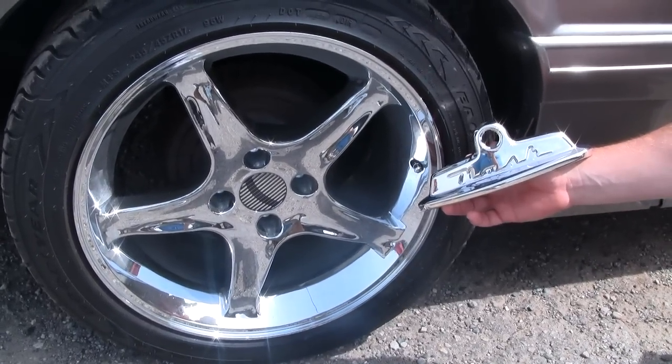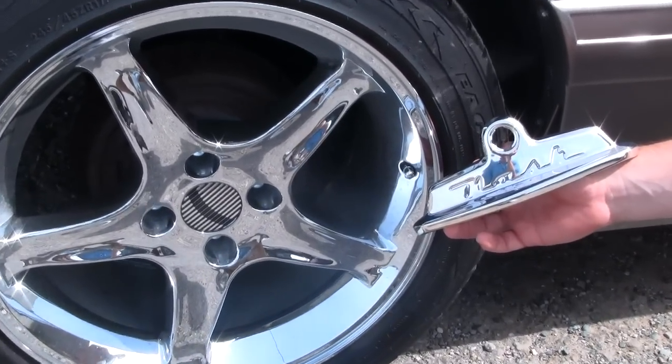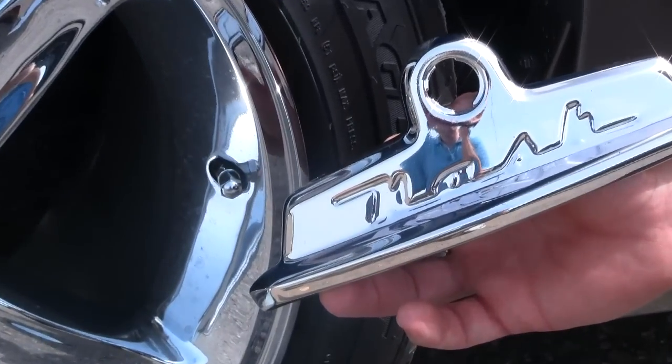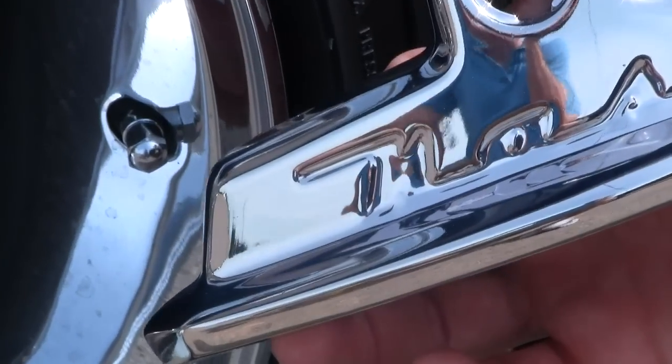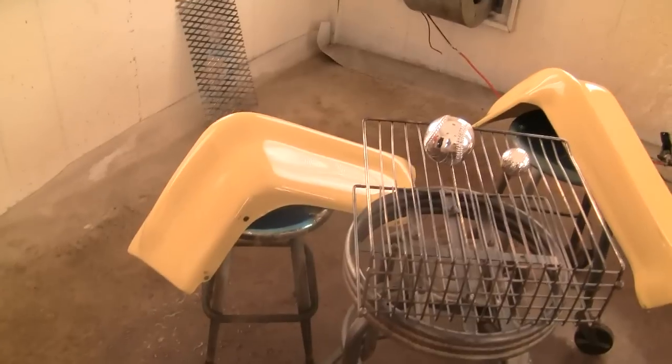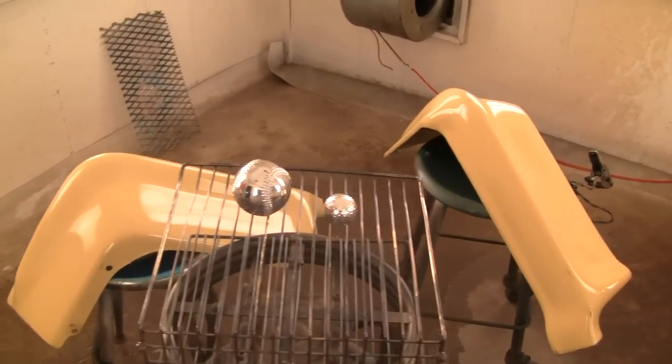Here we have an ornament from a classic Nash that Sean has restored with PChrome. His cost was about five dollars and some elbow grease. This means Sean can offer his customers a highly competitive price while still maintaining a healthy bottom line.